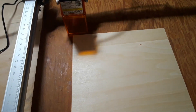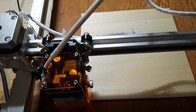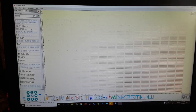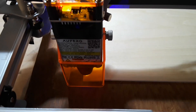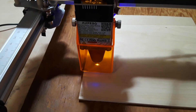It's just way off. I don't get it. Alright, I switched to a different program called Laser Gerbil and I've got things kind of in position here. If I click frame, you can see the laser moving.